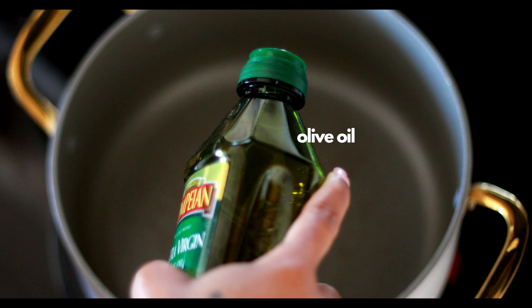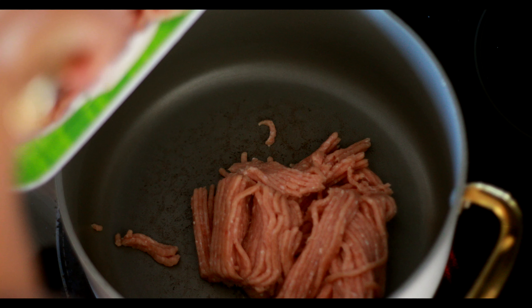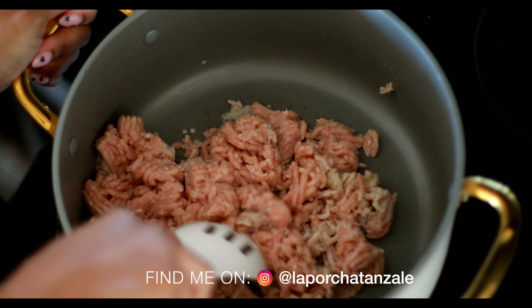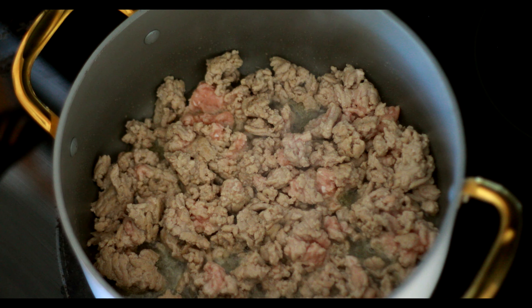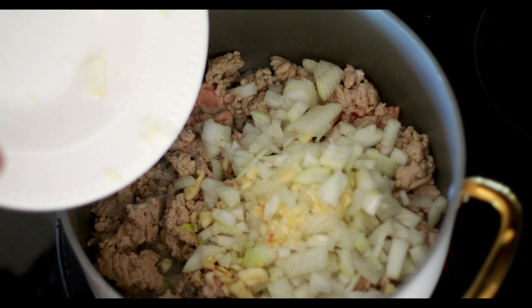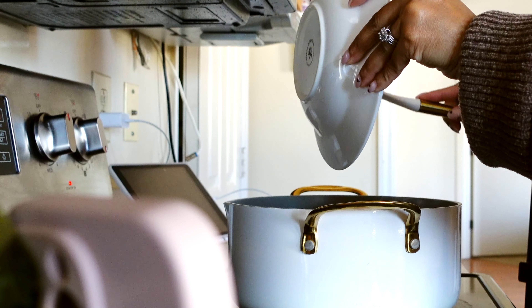First thing you're gonna do is brown the ground turkey in a little bit of olive oil, because it's a very lean meat and doesn't have a lot of fat. Then we're gonna add in the onions and the garlic — yes, it's a lot of onions, but we need the flavor.